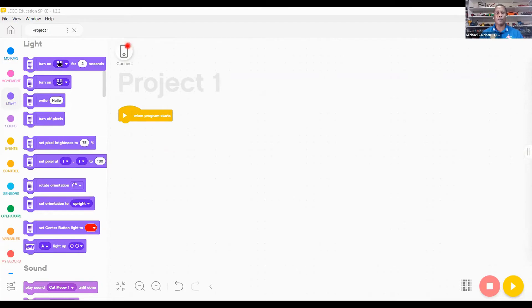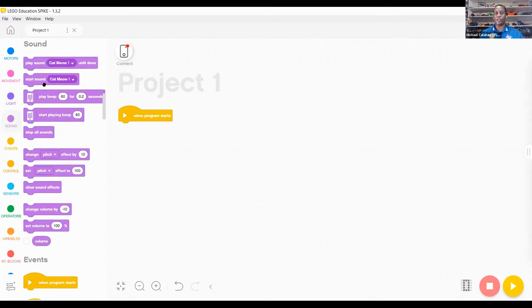These elements on the left side show you how to change those lights and write different words across the screen. I love seeing great designs on robots where kids have them play music, show different screen lights, and do different things. You can also change the color of your hub's central button to different settings. In the sound section, you can add sounds and change tones for different behaviors.